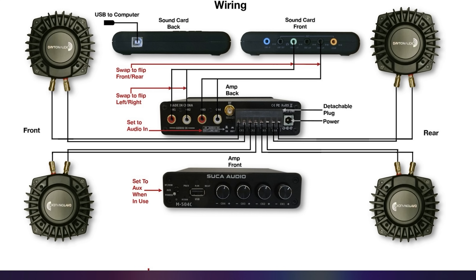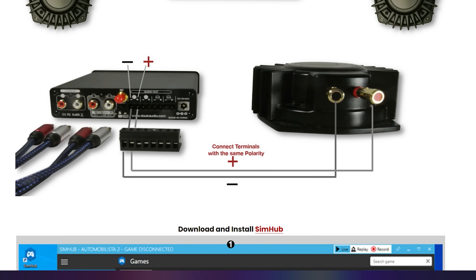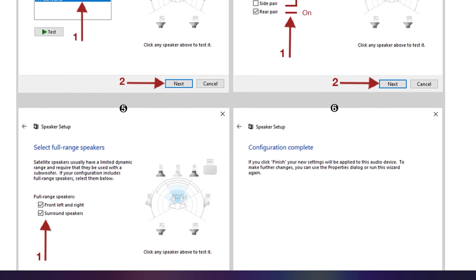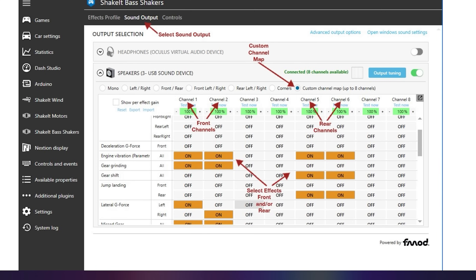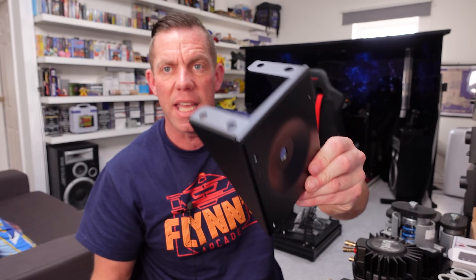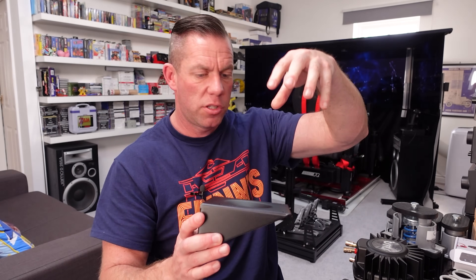The wiring diagram is super easy to understand - you literally just plug the wires in where you see them go on the diagram. They've really kept it very simple. After the physical install you download SimHub, and there's a small tutorial in the documentation on how to use SimHub plus the sound card installation in Windows. Everything is there for you, including a tuning screen where you can adjust exactly what's coming out of each transducer.